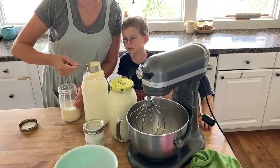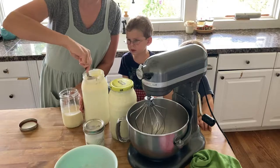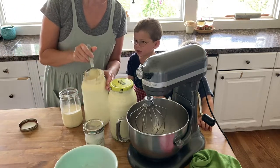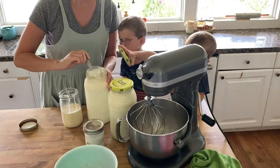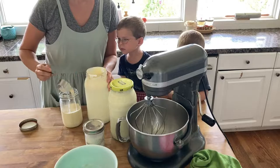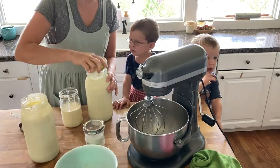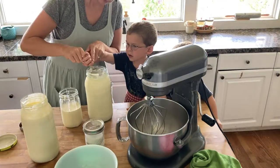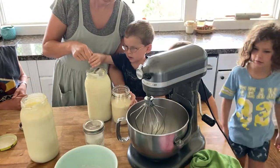You can see where the cream is by the line where it's darker. What I find is that if you let the milk sit longer in the fridge — maybe two, three, or four days — the cream gets much thicker. It's easier to skim it off and tell the difference between that and just the milk. I put my milk in these wider-mouth jars, and that makes it easier.